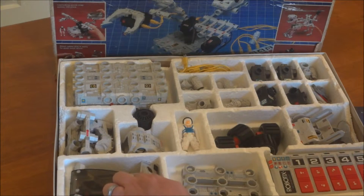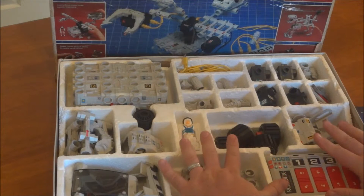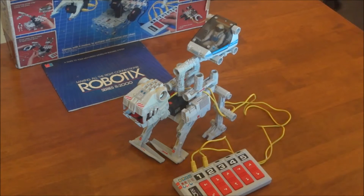At the same time, it's a really cool piece to have for nostalgia reasons. In a second I'll go ahead and pull some of it out and assemble one configuration just so you can kind of see what it looks like put together.